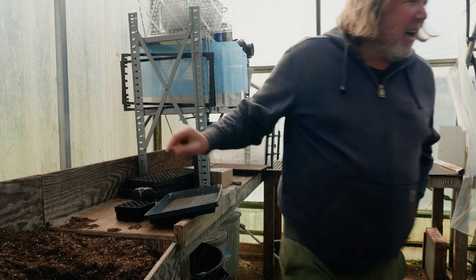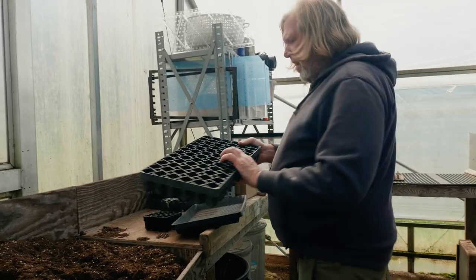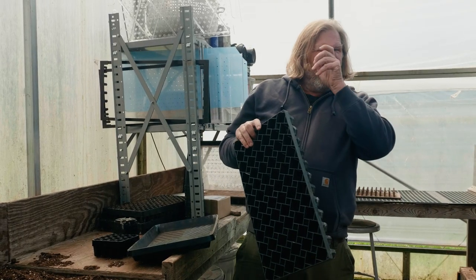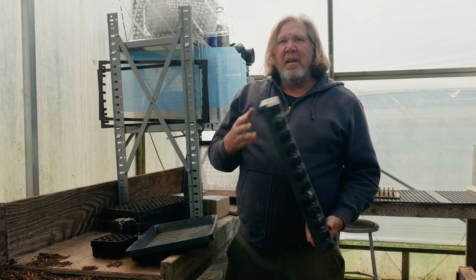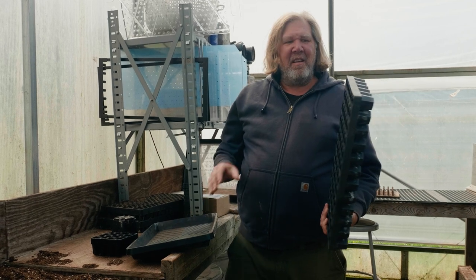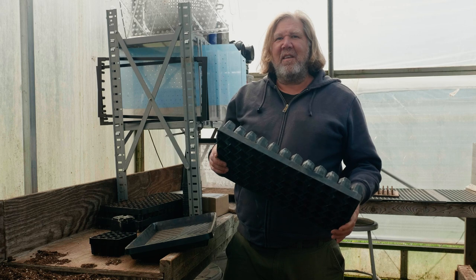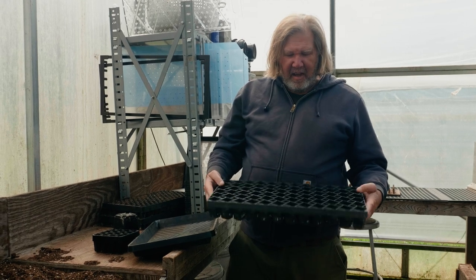Hold on, I'll show you. I have this wind strip here — I think it's about a little over 20 years old. Used every season, it's been used hundreds and hundreds of times.